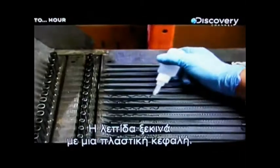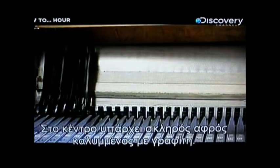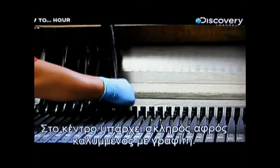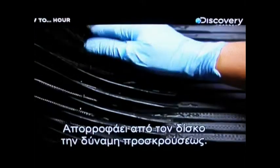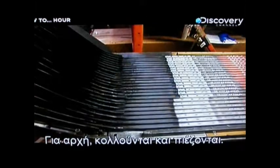The blade starts with a plastic core. In the center, there's a piece of hard foam wrapped in graphite. It absorbs the impact of the puck. Later, the core will be molded to the shaft, but for now it's glued and clamped together.